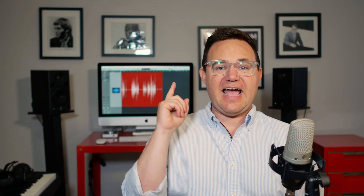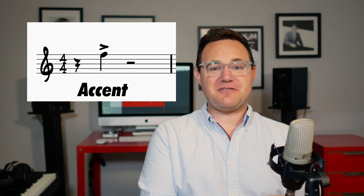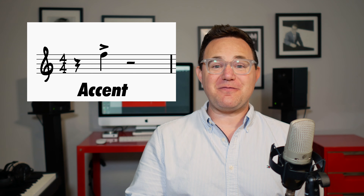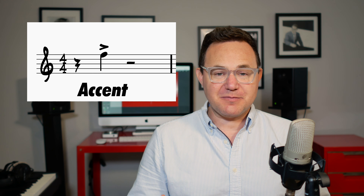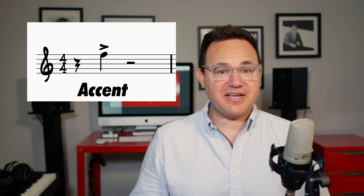Tenuto, which is also called a legato marking, looks like a little bar on top of the note, and that means to play that note full value. Accent, which looks like a little sideways V, means to emphasize that note. It does not imply anything about duration — specifically how long or short the note is.